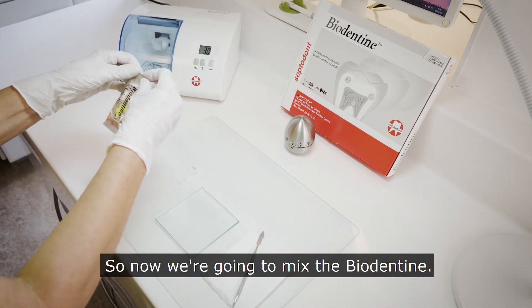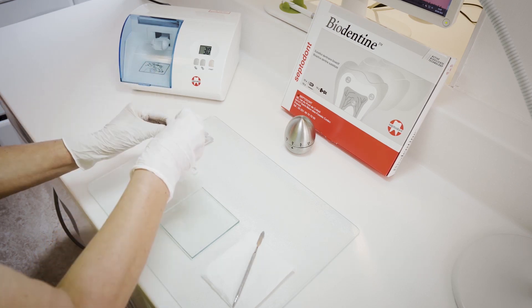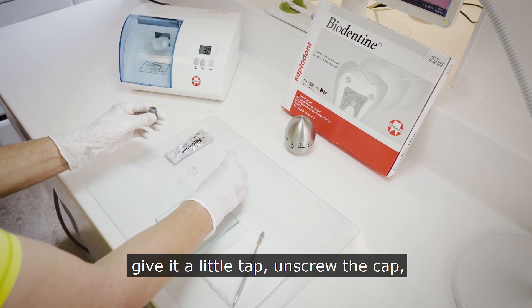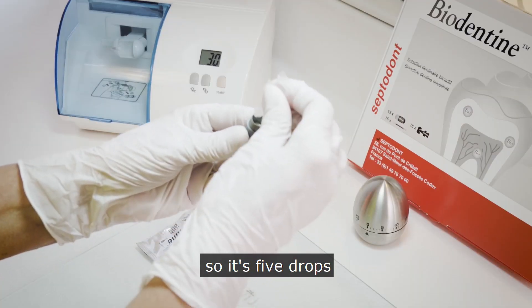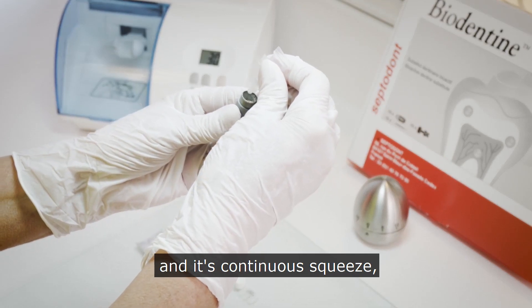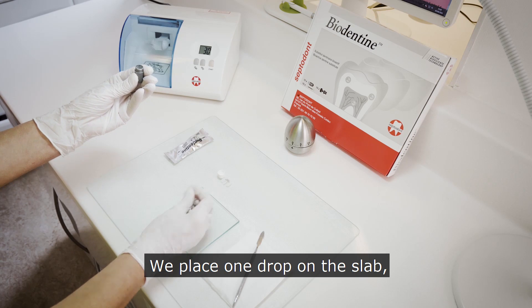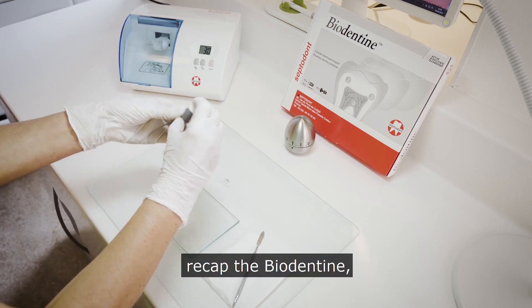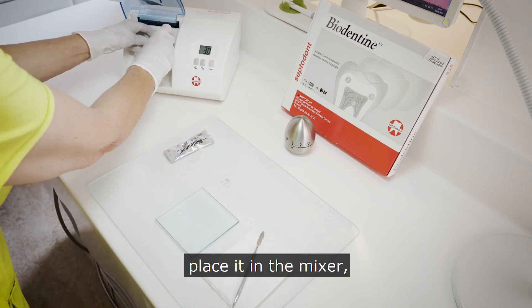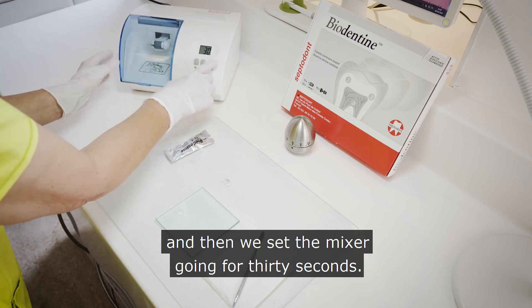Now we're going to mix the biodentine. We take it out of its pack, give it a little tap, and unscrew the cap. We then add the drops — it's five drops and it's a continuous squeeze, not releasing between drops. We place one drop on the slab, recap the capsule, place it in the mixer, and set the mixer going for 30 seconds.